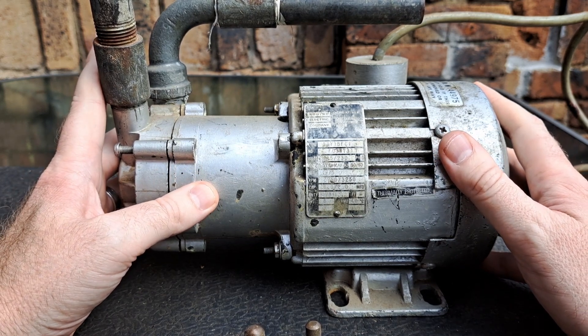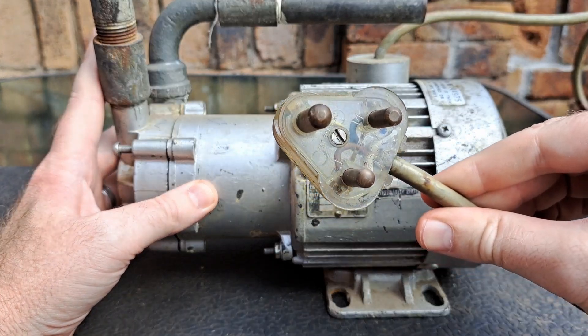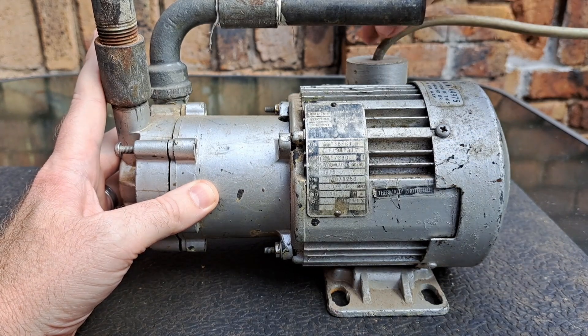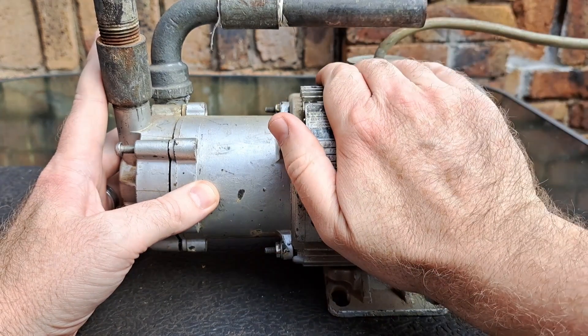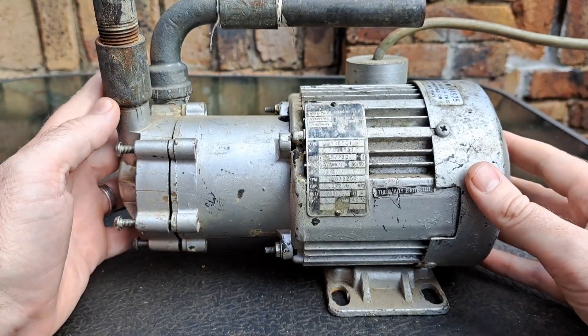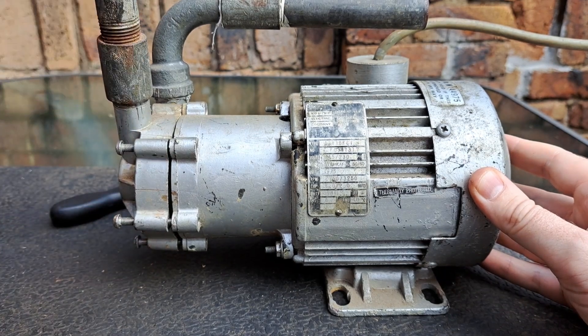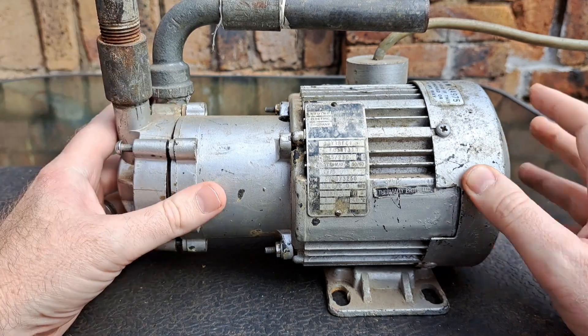Firstly, there's the electrical point — a South African standard plug with the wire. Let's leave that out of the way. It comes into the back where there's an electrical component, which then has a motor. The motor side is going to drive an impeller, and this section here is where the water is going to come in and out.